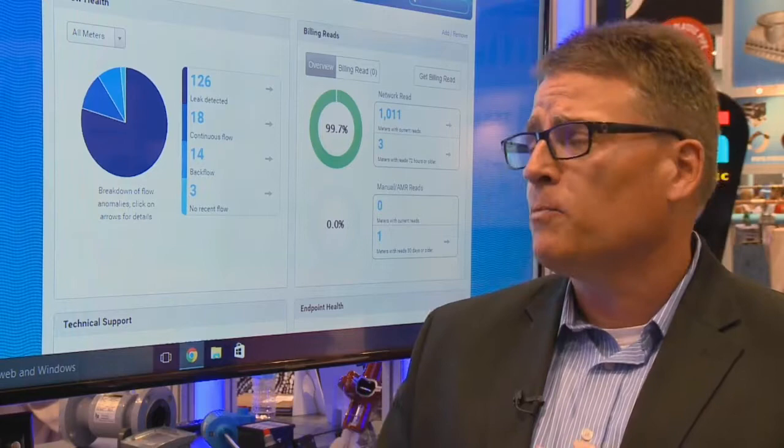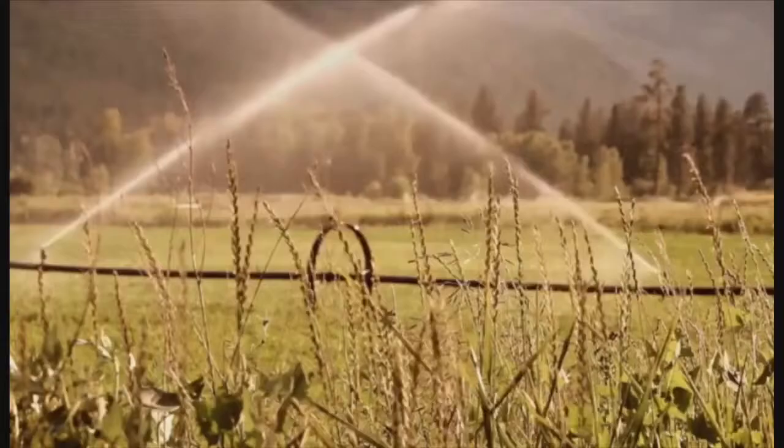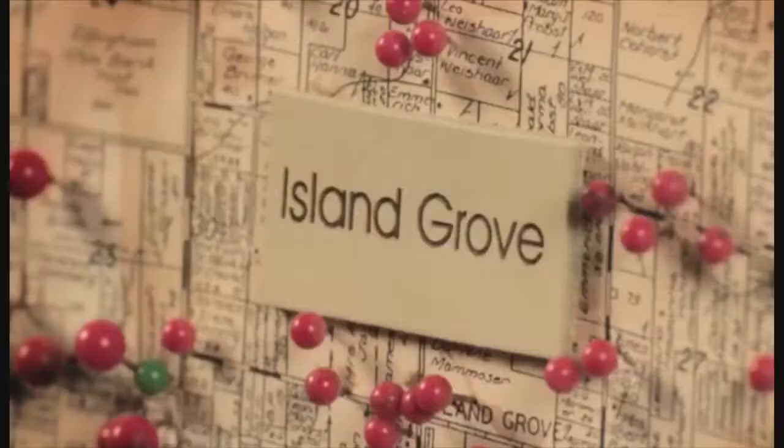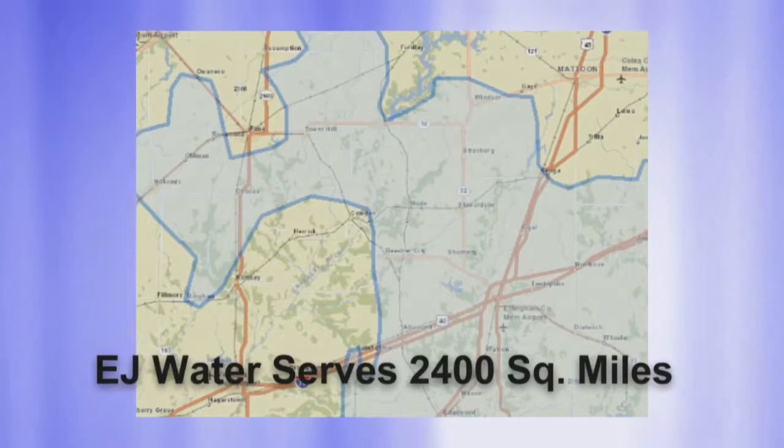We have one customer here today with roughly 2,400 square miles of service and 10,000 services — a traditional fixed-network system could never work for them based on geography. Bill Techmeller joins us: we've been a long-term Beacon Orion customer for almost 25 years, so when we heard about the cellular-based Beacon AMA product, we were very interested. We ended up being one of their first customers, taking a starter pack back in May 2014, and we now have about 1,600 meters installed.